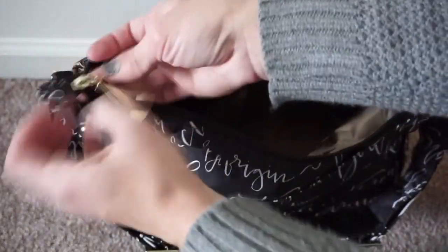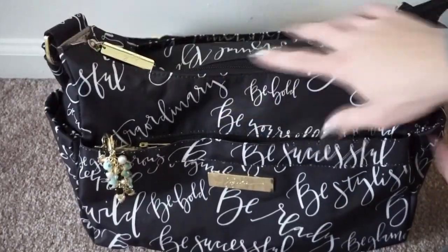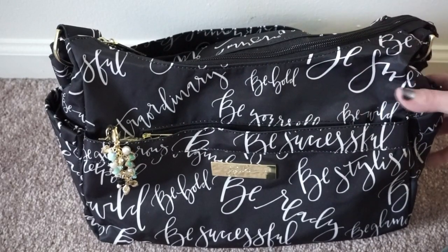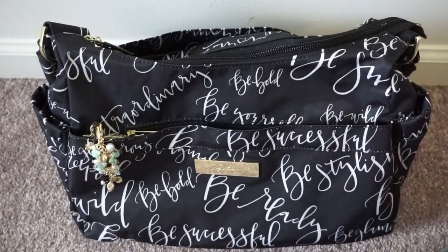I hope this video was helpful for you if you're thinking about getting this print or this bag. It is a beautiful, inspiring print and I really love it. I hope you guys will check out Gator Mom's video for the print comparisons. Hang in there for a couple more minutes and you can watch my on-the-body video for the Queen Bee. Thanks for watching!